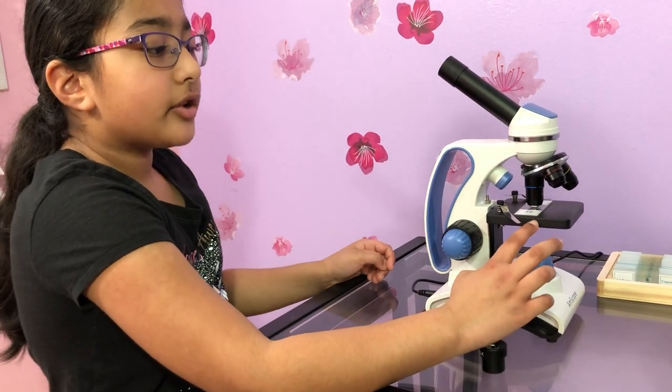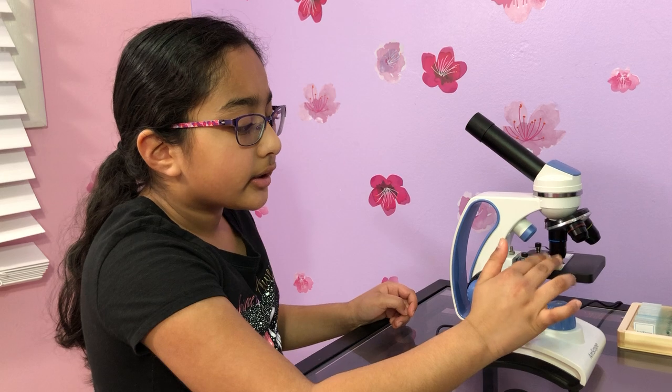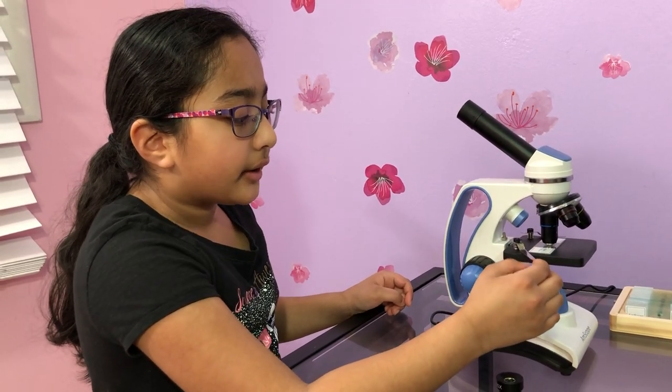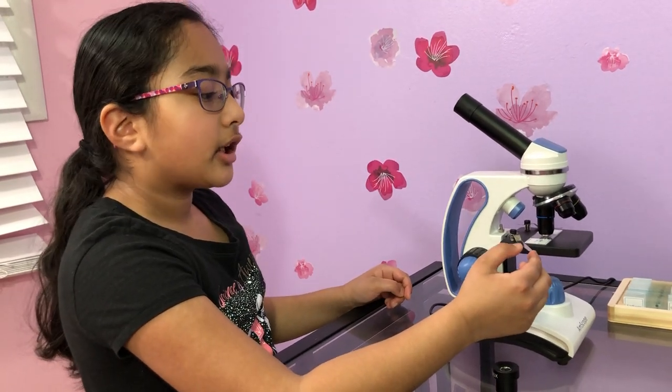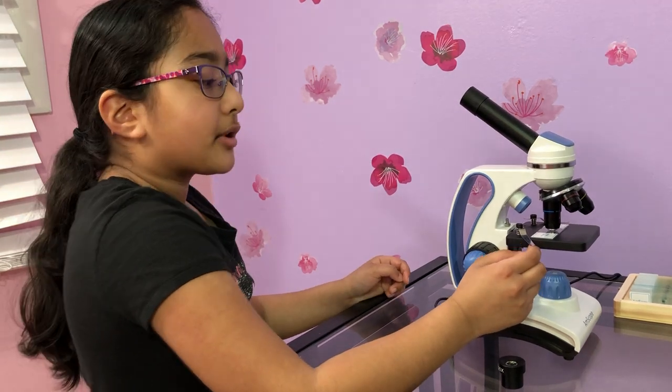Here is the stage where you put your slide on. You can see I already have a slide here, and there are clips to hold your slide on. This is optional, but I usually don't put the clips on.